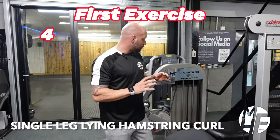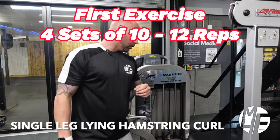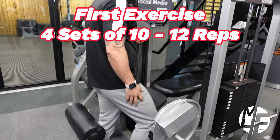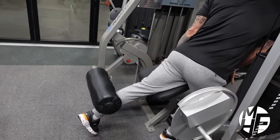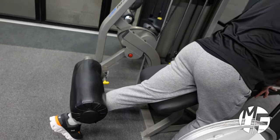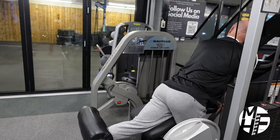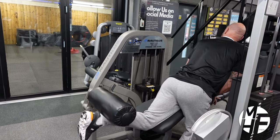This is the lying leg curl but we're doing it as a single leg curl. What we're going to do is place our right foot forward and place our quad on top of this pad. Our body is going to be upright, and I'm going to imagine that I'm bringing my heel right up to my bum — bringing it up, holding that squeeze, and bringing it back down again.